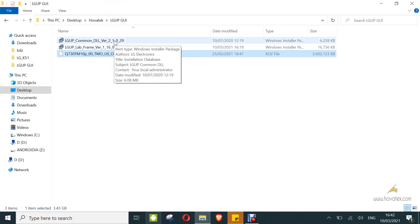To boot into download mode, you power off the device. You hold the volume up button, connect it to the PC via USB cable, and keep holding the volume up button until it enters download mode. Then you'll see 'firmware update.' This is what download mode looks like.